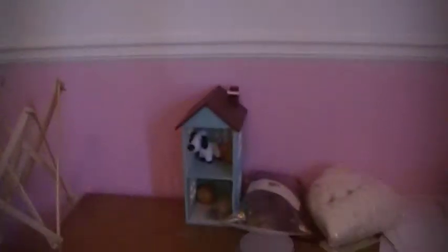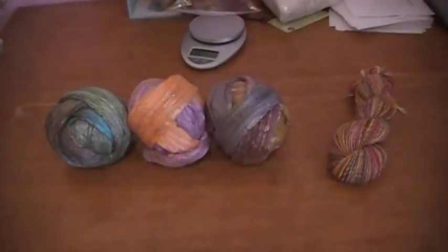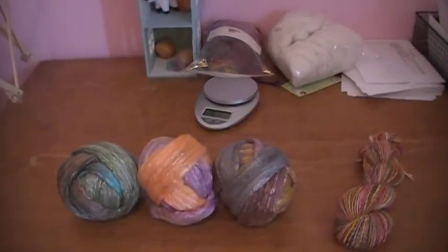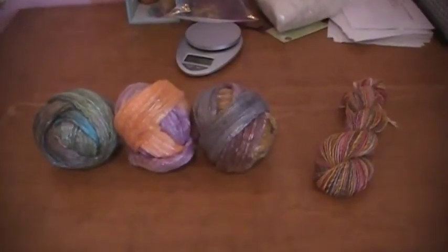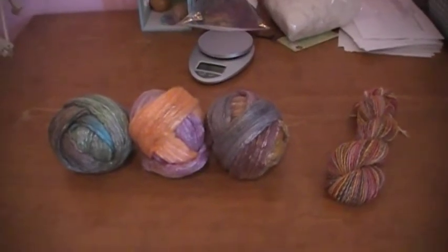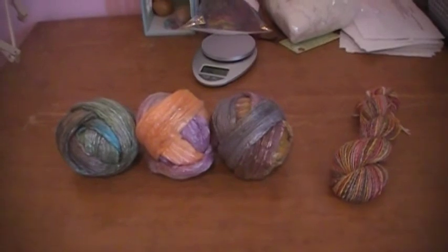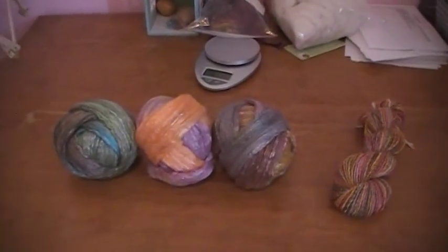I want to paint, have shelves, and have lots of cool things in here, but for now it's pretty bare. This is where the wool hangs out, so it's safe, happy, warm, and dry — all that good stuff. So upstairs with these, and then later on I'll show you what happens next. Thanks for watching, talk to you later.